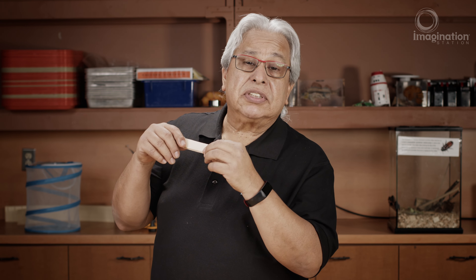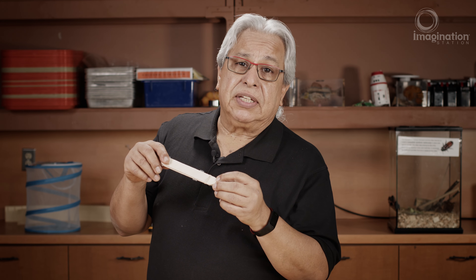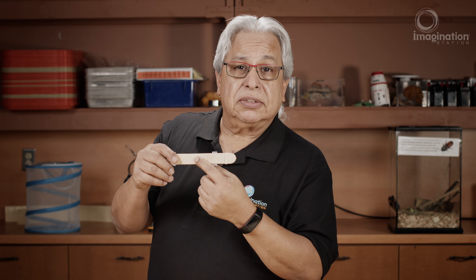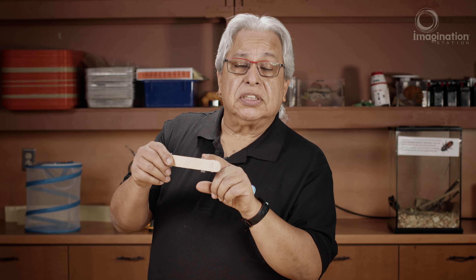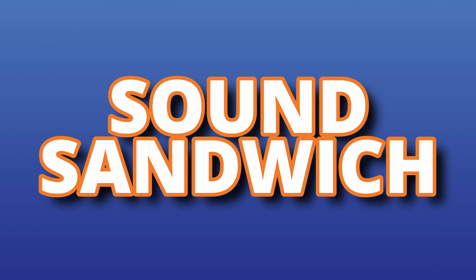This is a sound sandwich. It's very easy to make. You only need a few things: some popsicle sticks, a few pieces of soda straw, and a couple of rubber bands. Let me show you how to make one.